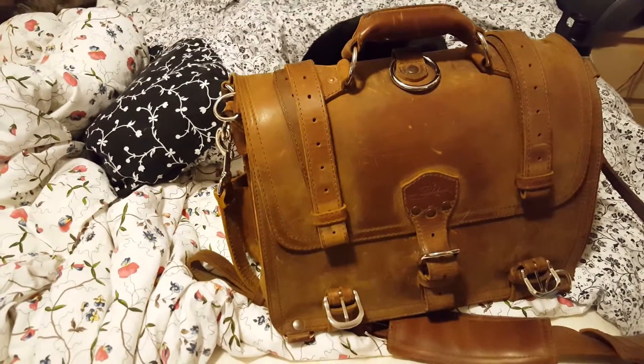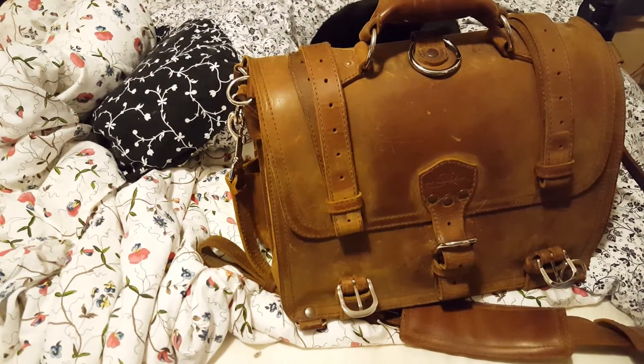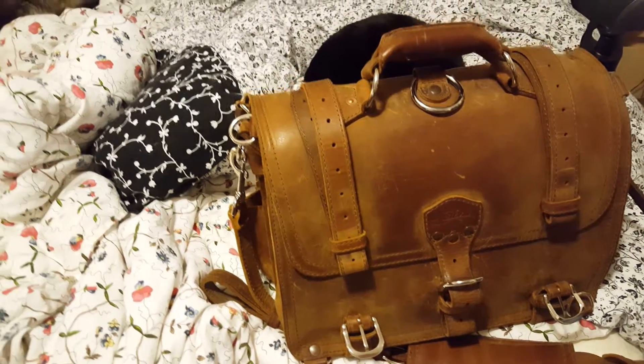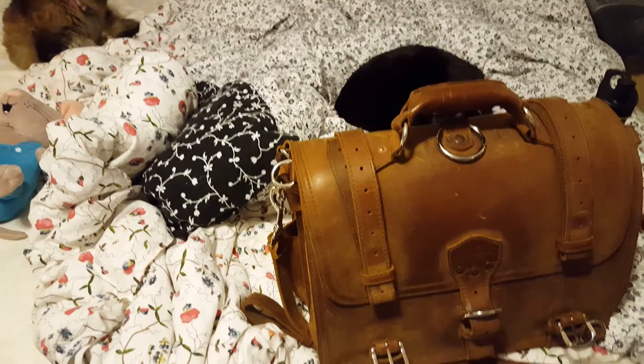Saddleback leather large classic briefcase in tobacco brown. It's just a little bit over 15 months old and I'm sending it back to Saddleback for a repair.